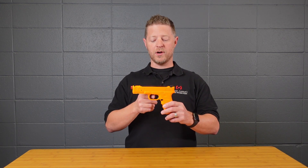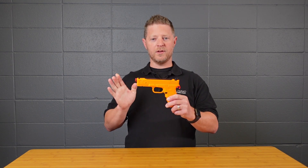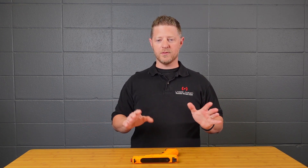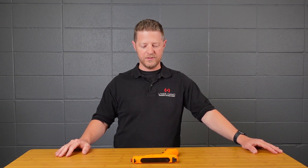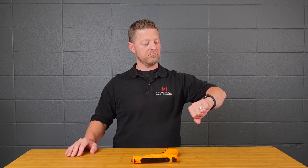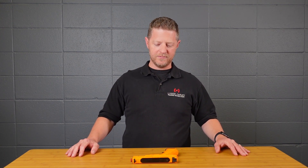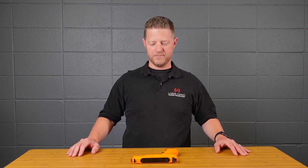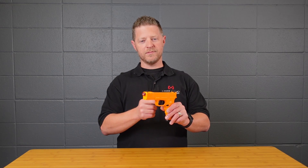Turning the sensor back on is a slightly different procedure — same way to enter the menu but with one more step. Push and hold the trigger for 10 seconds, release, pull the trigger once, then set the gun down and don't touch it for about 20 to 30 seconds. You'll hear it make some noises as it calibrates the sensor. The multiple tone means it's done and the sensor is back on.